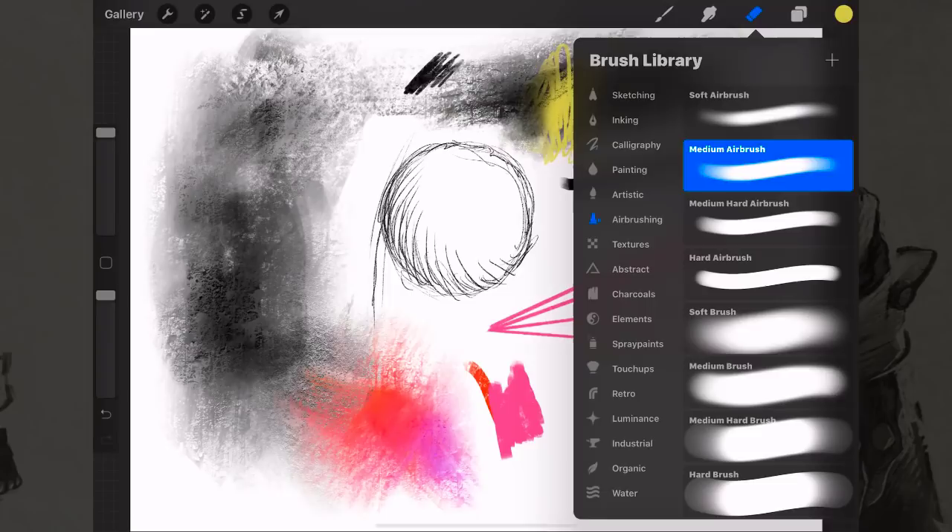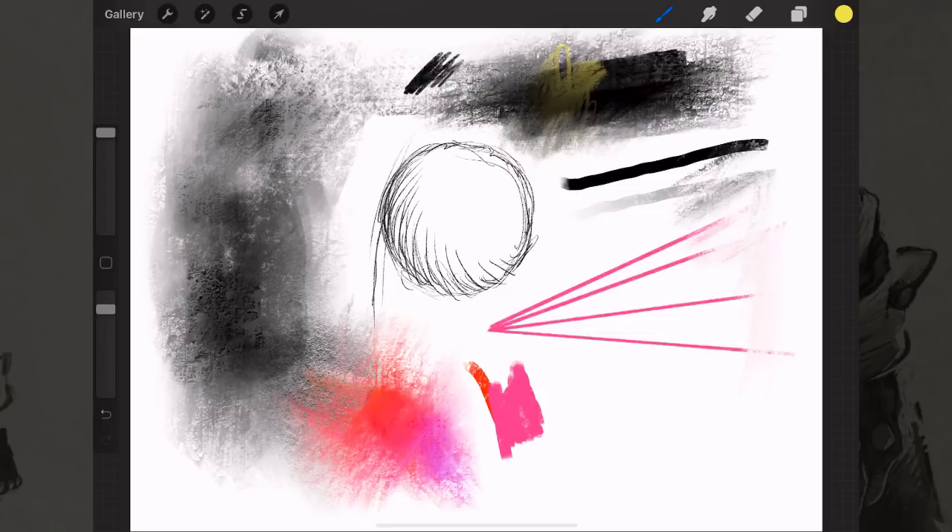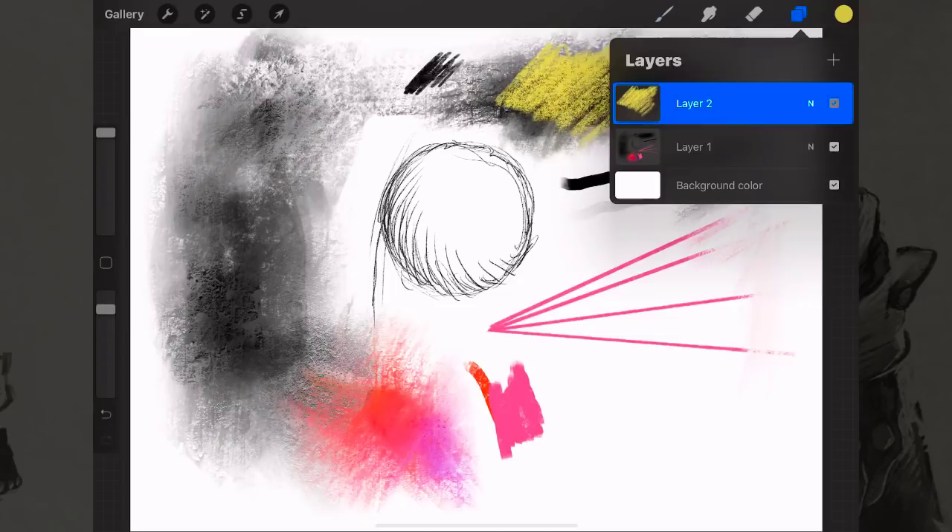Because the eraser is set to a soft edge airbrush, you can erase just an edge of something. This applies to brush size and opacity adjustments too. You can also make a layer invisible just to see what's on it, which is great if you're unsure about something — like you want to try redrawing a character's nose or hair but aren't sure yet.